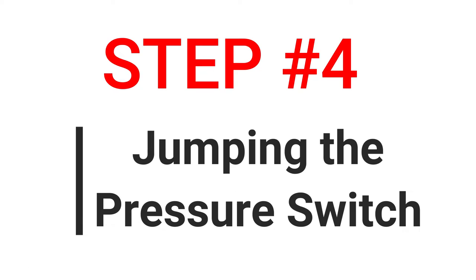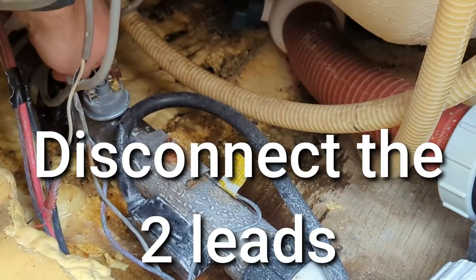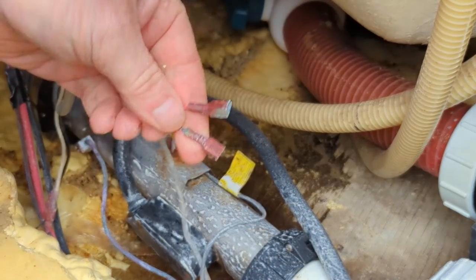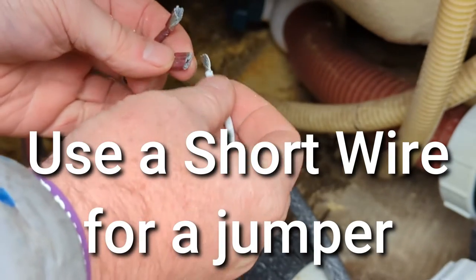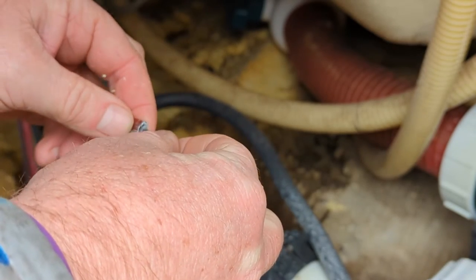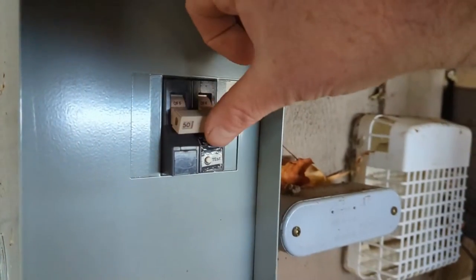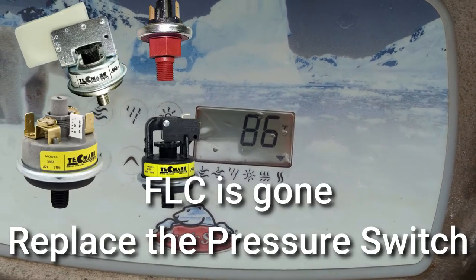Step 4: jumping the pressure switch. Turn power off to the hot tub. Disconnect the two leads off the pressure switch. Use a short wire for a jumper. Turn the breaker back on to the hot tub. If the FLC error code is gone, replace your pressure switch.